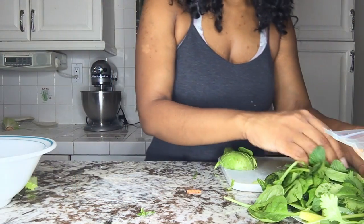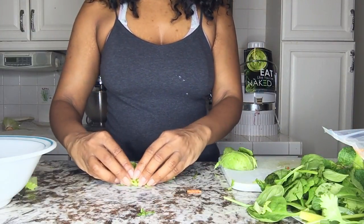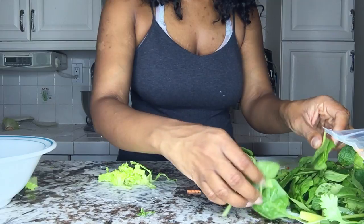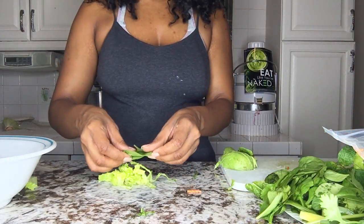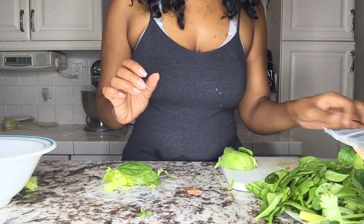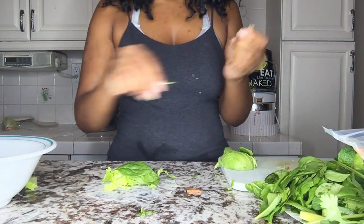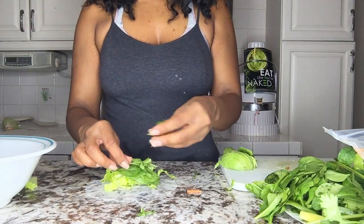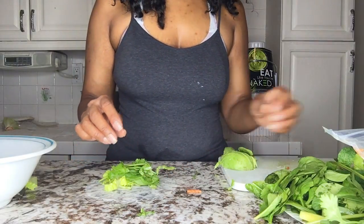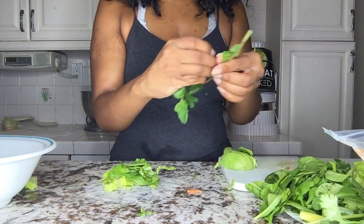Now you are going to put your lettuce down first — a little bit of lettuce. Put your spinach leaves, like three or so. Then you are going to put your cilantro or coriander in here, just one sprig of coriander. Put your mint leaves — like two mint leaves — on top.